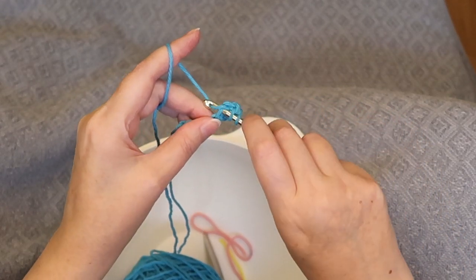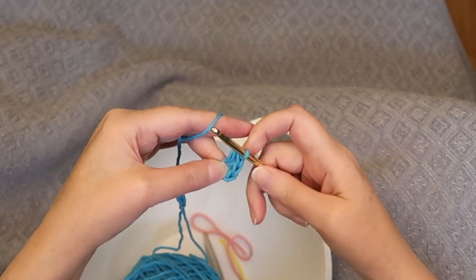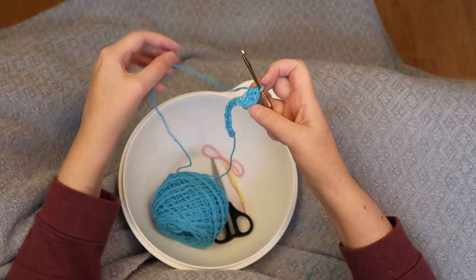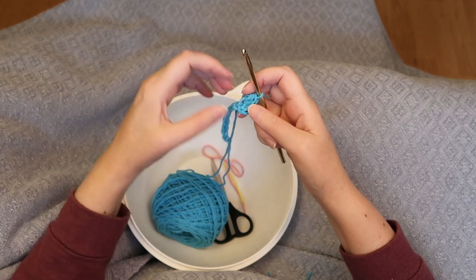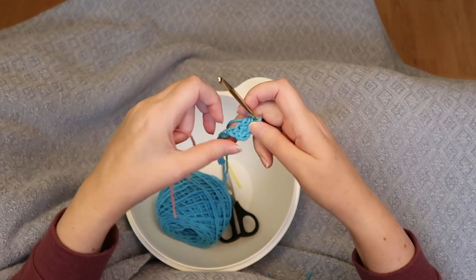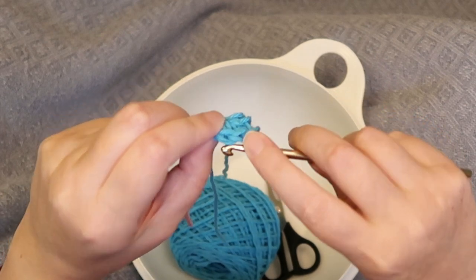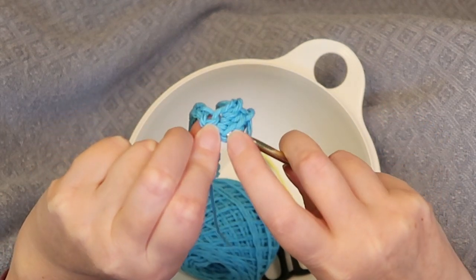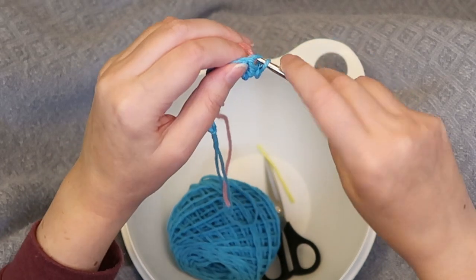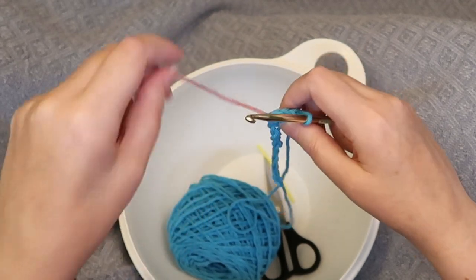And one more time: yarn over, insert hook into that same stitch, yarn over, pull through, yarn over, pull through all three loops. We want to mark that very first stitch — you can either use a stitch marker or I use just a little piece of scrap yarn. Remember, we've done three, so it's one, two, three — that would be the very first stitch of this round. I'm going to mark that with some scrap yarn.